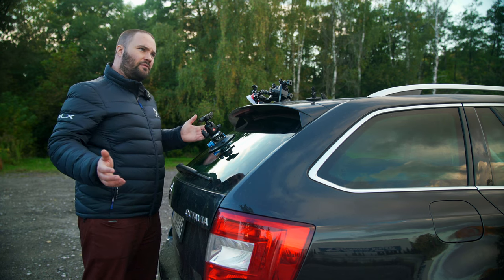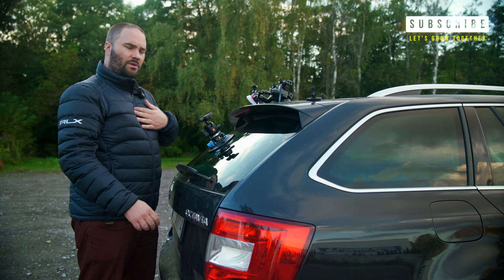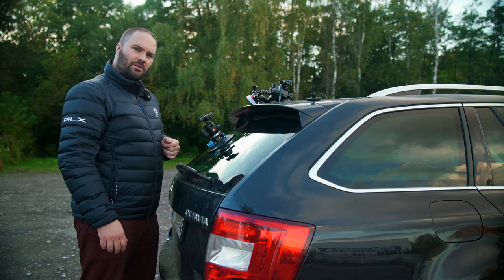Comments below. If you haven't subscribed, make sure to do so. If you like my film and it helps you, give it a like — it's really going to help me out. And yeah, I'm going to catch you on the next one.